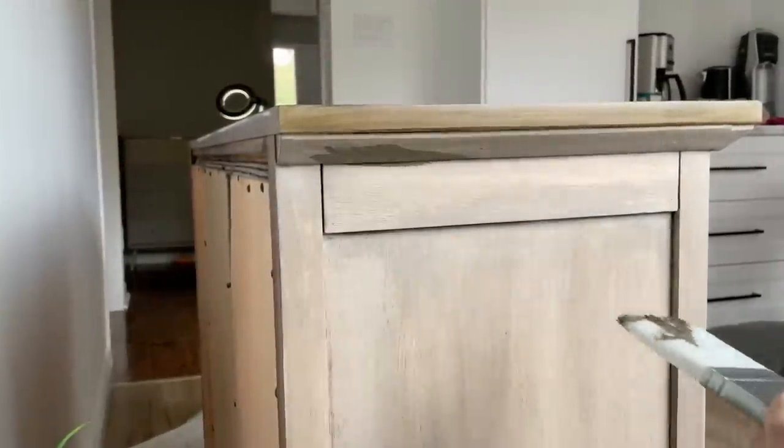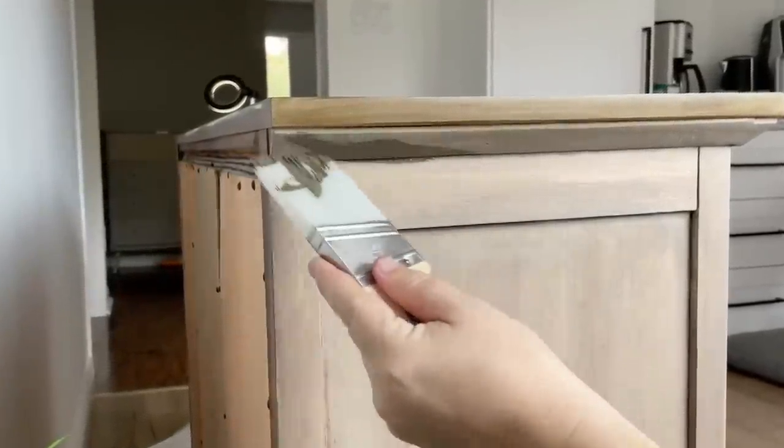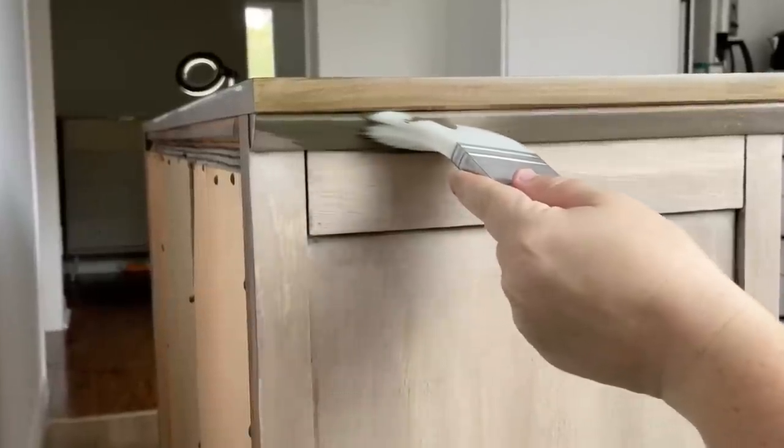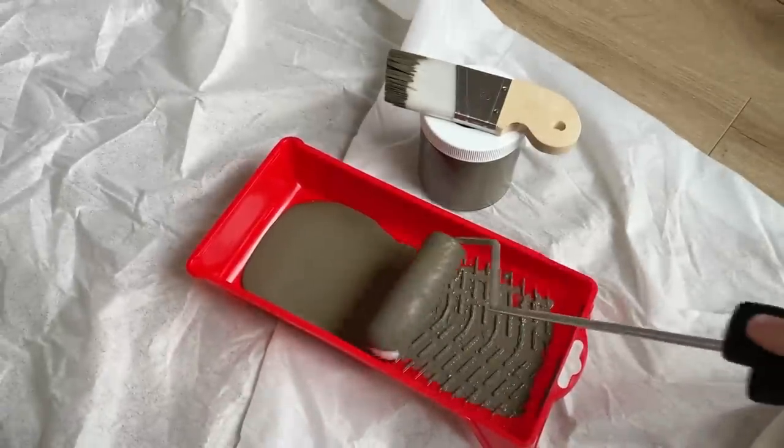Since I'm working inside today, I decided to brush and roll my paint. I used my Zebra Palm Pro to get into the details and then used my foam roller to fill in the large flat areas.